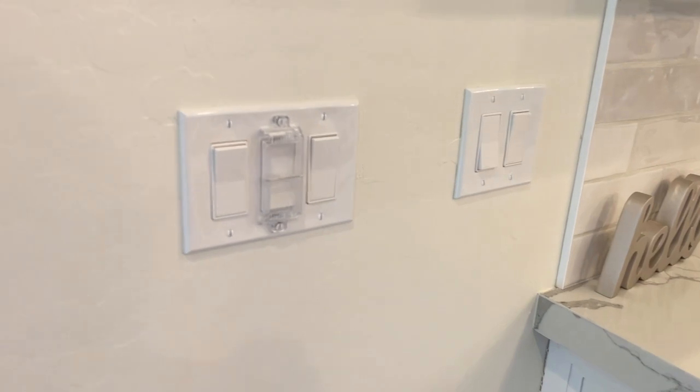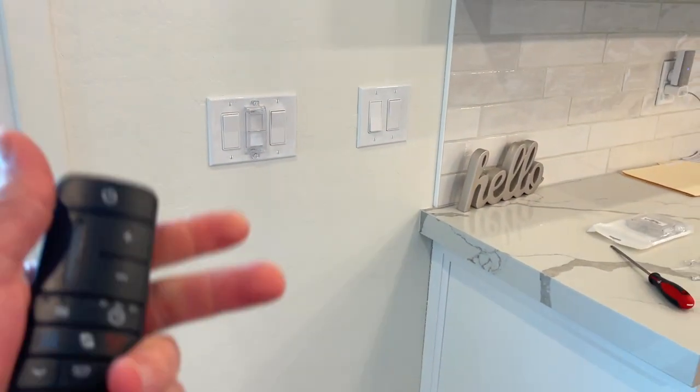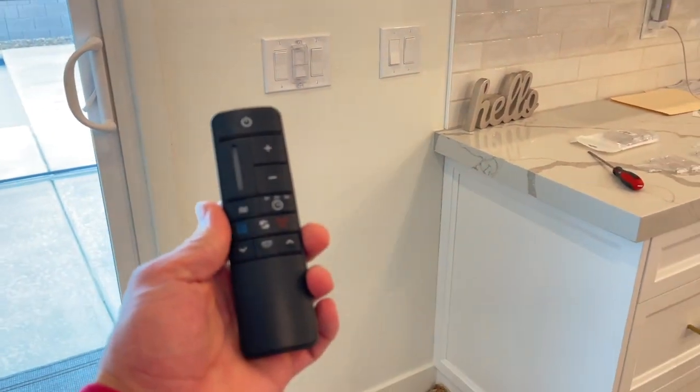Hey everybody, I'm Brian with Fort Knox Company. If you have a fan like this that uses a remote, you definitely need one of these. These are light switch protectors that can actually cover the switch which supplies the power to your fan so that your remote works.